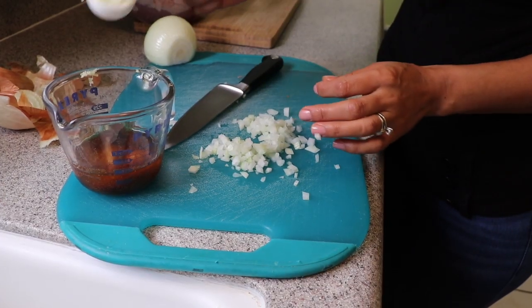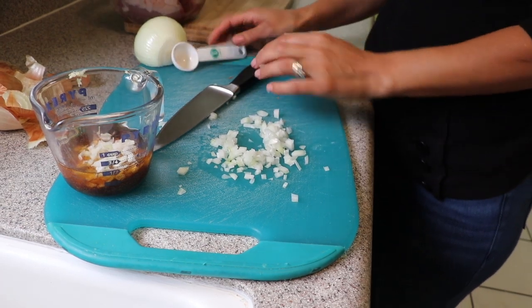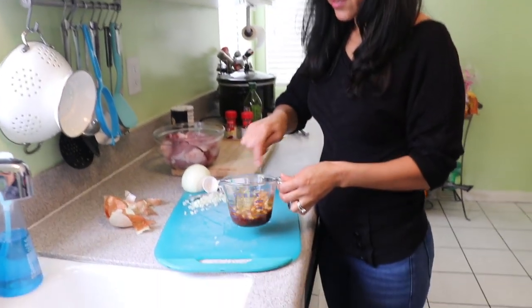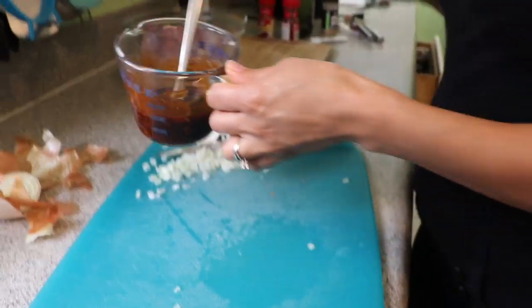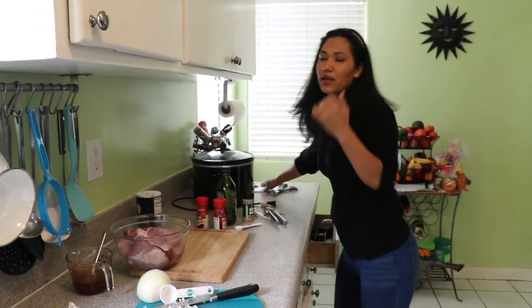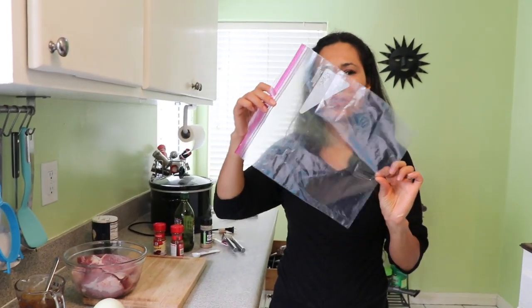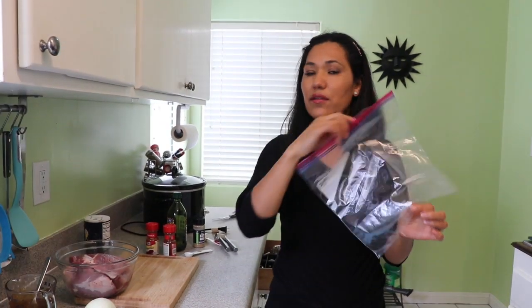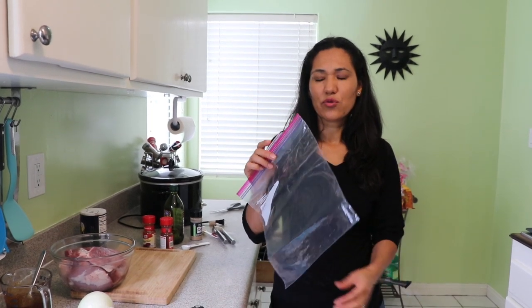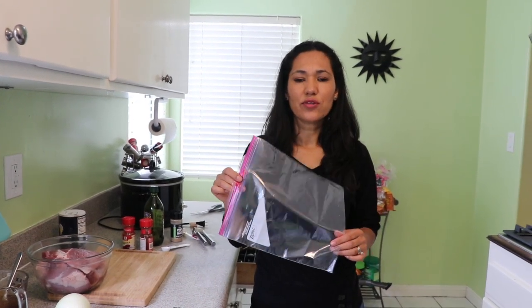I'll add two tablespoons of onion to the marinade. Now, I like to put my meat in a zip-lock bag when I marinate it — it works better. Another thing I wanted to mention: it's better if you marinate the meat the night before, or a minimum of two hours before.